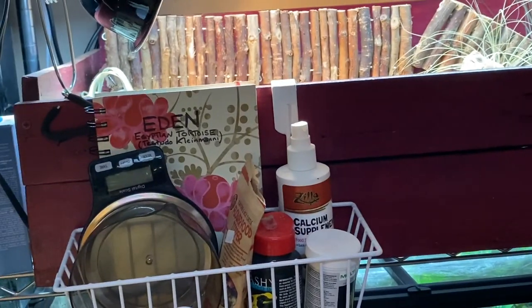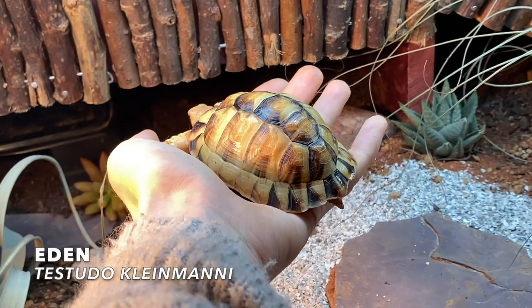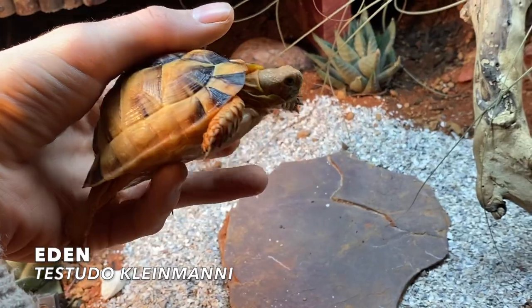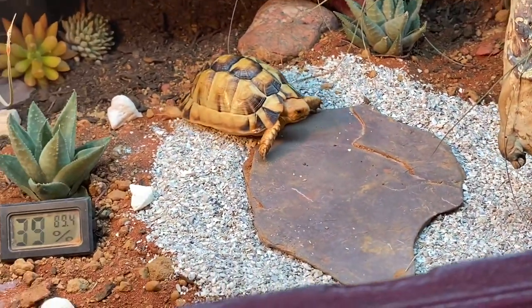Last but not least, it's time to introduce my Egyptian tortoise — here's little Eden! Look how big they've gotten! Oh my goodness, yes — go check out your new home!